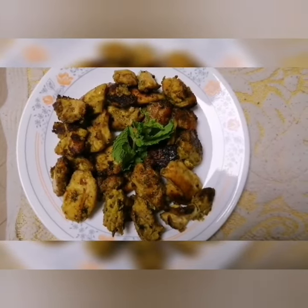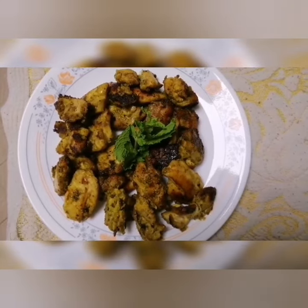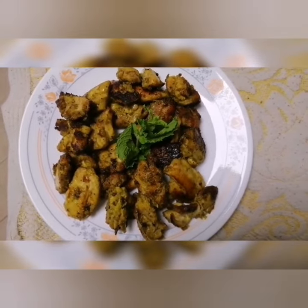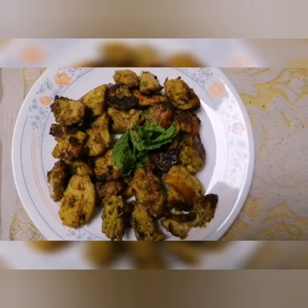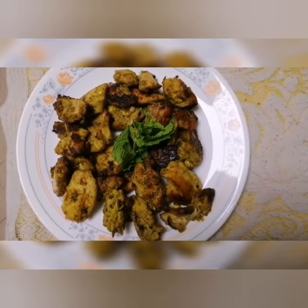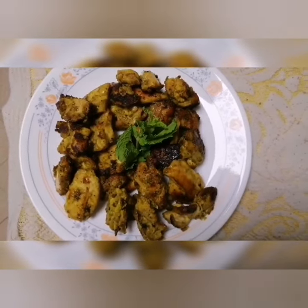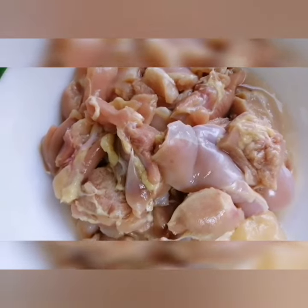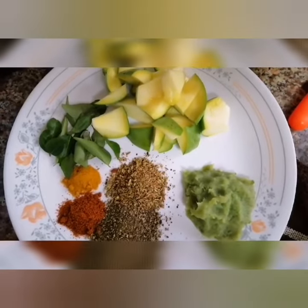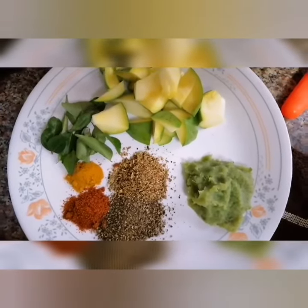I am going to share this chicken grill recipe. Clean it. Then we will add green onion, pepper powder, and salt.